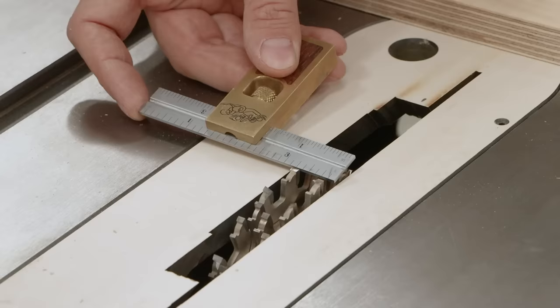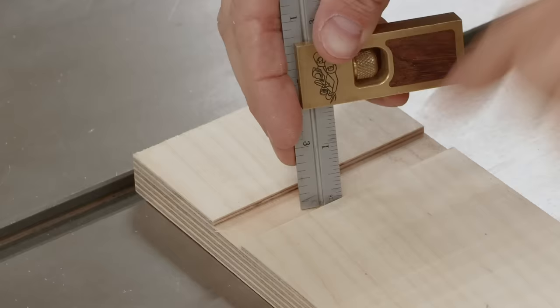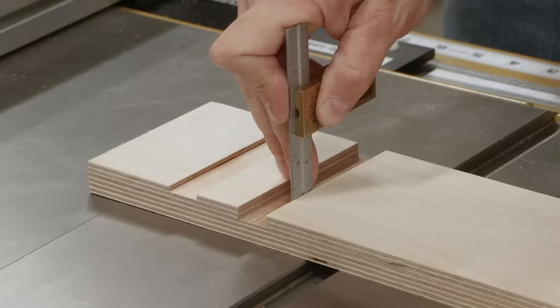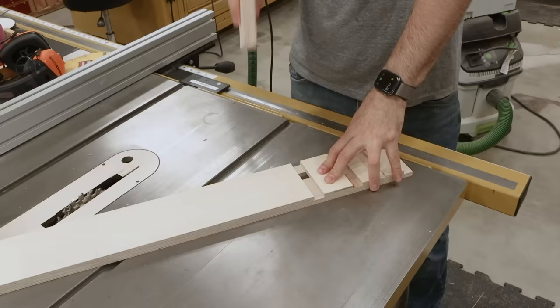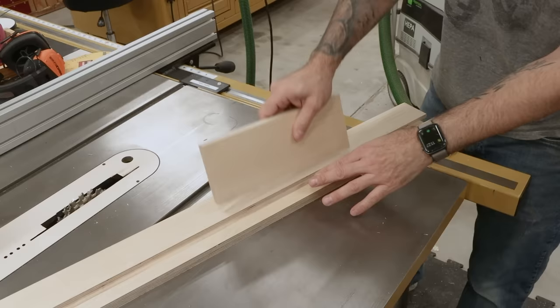Now it's time for the dado joinery. Using the dado stack on my table saw, I make a test cut and set the cut depth to a quarter inch. That's looking pretty good. Remember, if your test piece is really snug, you may never get the larger pieces to seat properly because of inconsistencies and possible bowing in plywood. So having a little bit of wiggle room is totally okay.